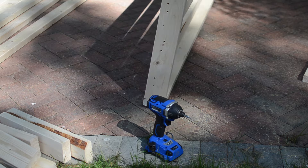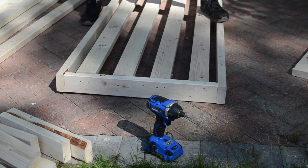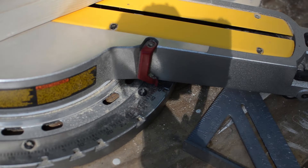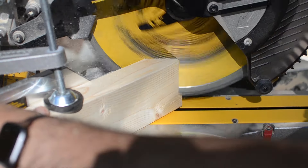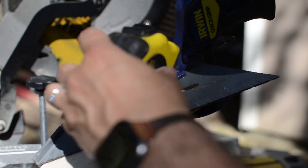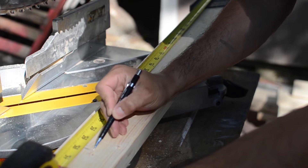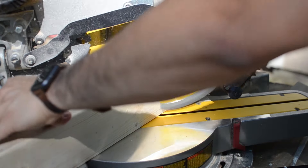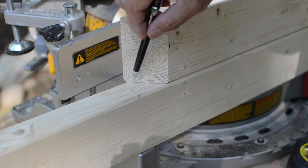Now that the seat platform is complete it's time to build the sides. For each side you'll need one 2x4 and one of the five-quarter boards, both 8 feet long. Here I was cutting two 32-inch long pieces out of the 2x4 with 45-degree miter cuts on both ends of each piece to make them look like a trapezoid.